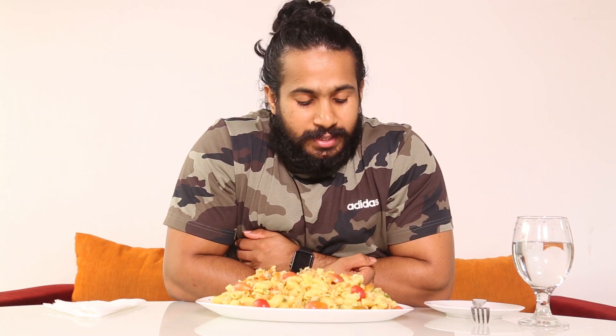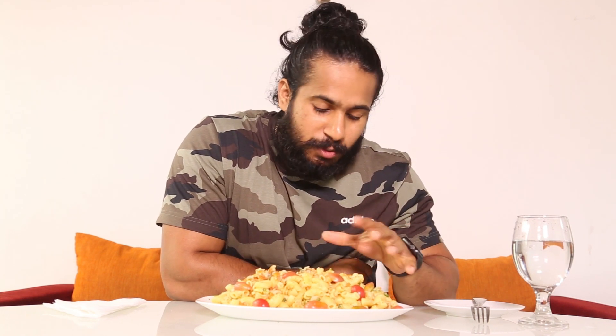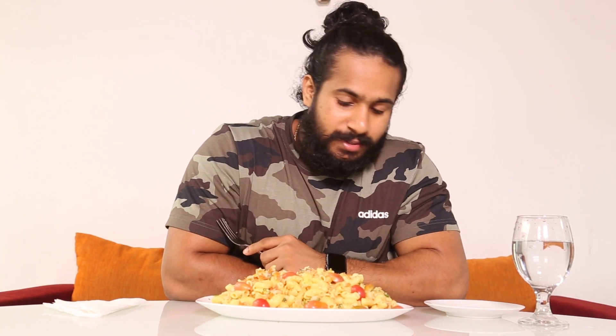Hello guys! So we have a homemade pasta today — this is cuttlefish pasta. We have broccoli and tomato slices, lots of ingredients, and it's healthy. You saw the video of how we make the pasta — it's really healthy and homemade stuff, nothing to worry about. Let's enjoy the meal!